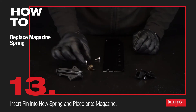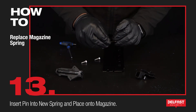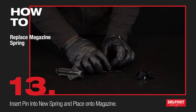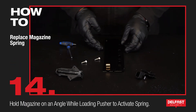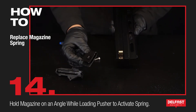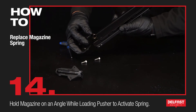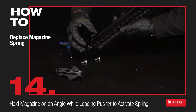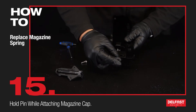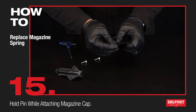Now that my parts are all nice and clean, I have my new spring here. First of all I'm going to grab my pin, place it through the spring eyelet, place it onto my magazine. Now I'm going to bring my magazine up, hold it on a slight angle, and slide it over like so.